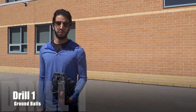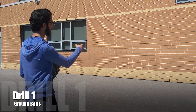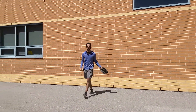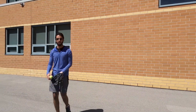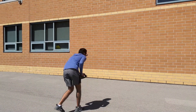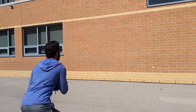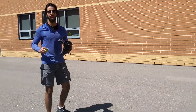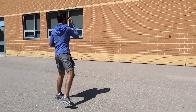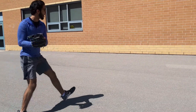So the first drill: if you're using a wall or if you have a partner — if you're using a wall, aim towards the bottom part of the wall so that the ball bounces back almost like an infield ground ball. If you have a partner, get them to ground the ball towards you. By yourself, place the ball against the wall, get into a good fielding position, toss down, bring the ball up to your chest. Repeat — nice and low, bring the ball up, down, and repeat.